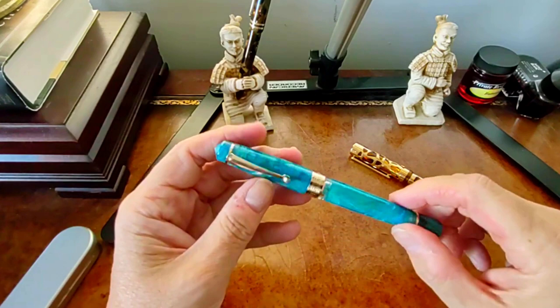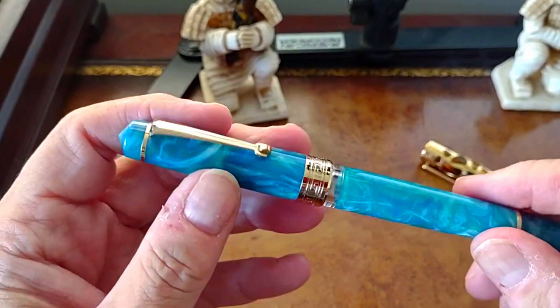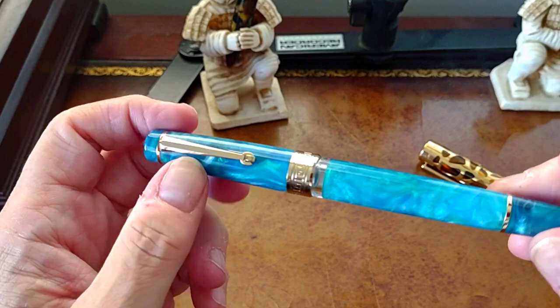Getting a little closer here — and the very prominent ink window means you don't have to take the cap off to see the level of ink in your pen, which is another thoughtful addition.